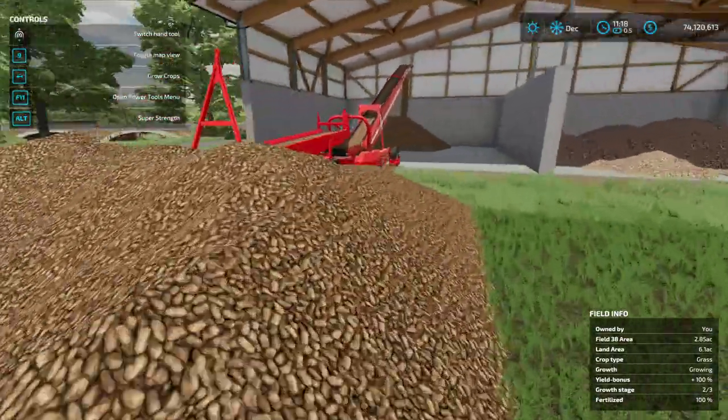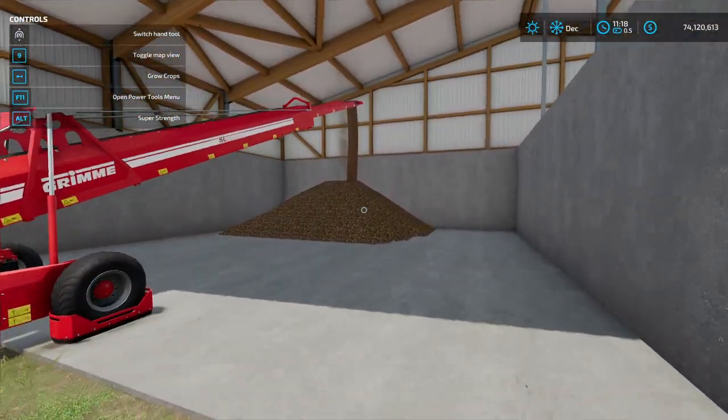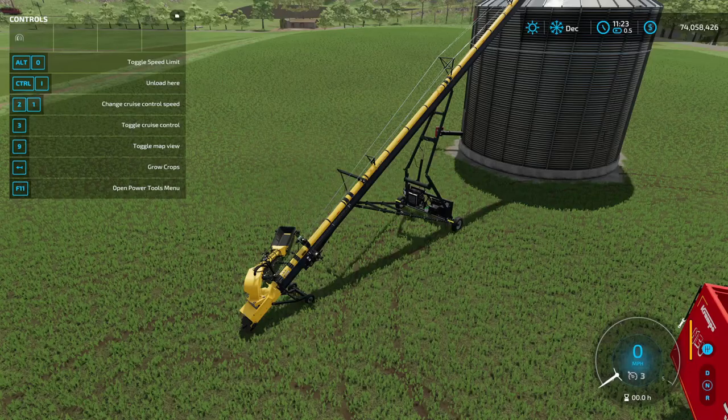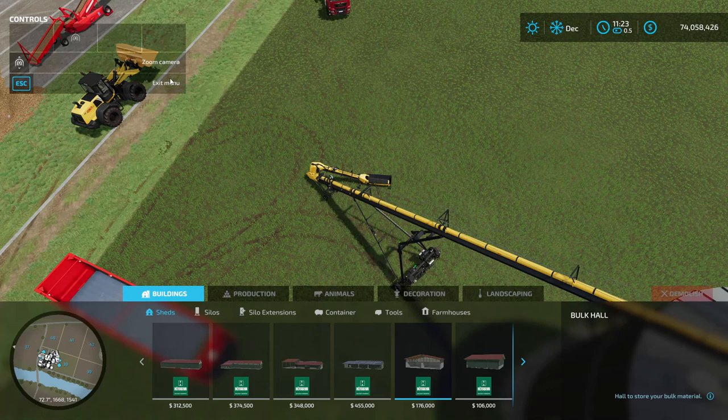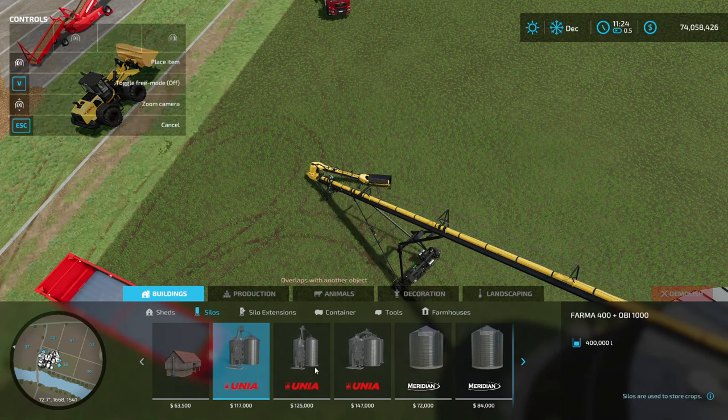See, this is about as high as you can go with a dump out of a trailer, whereas the belt system goes quite a bit higher. This is the Meridian silo — as I said it holds almost a million liters and is relatively cheap compared to other silos. It's 72,000 for almost a million liters versus 117,000 for the one that comes standard with the farm, which only holds 400,000 liters.